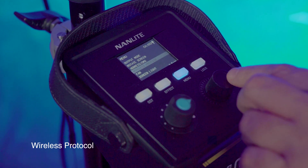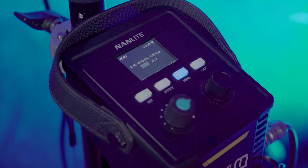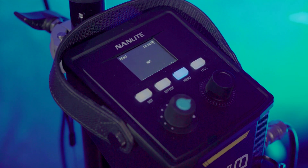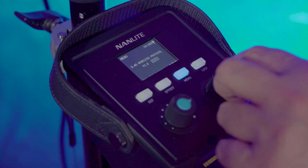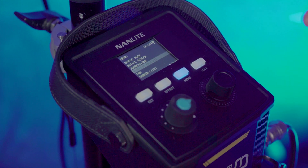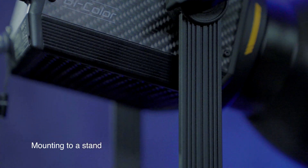Under Wireless Protocol, you can use the included 2.4GHz wireless remote — either in Version 2 for the 2.4GHz remote or Version 1 for the RC1 remote you might already own. Lastly, there's a locking button that does exactly what it says: it locks the fixture so that if it gets touched or bumped, the settings don't change.